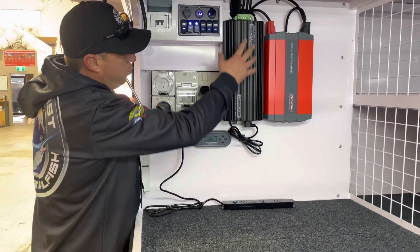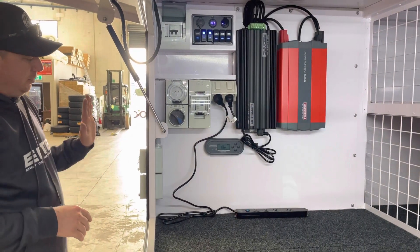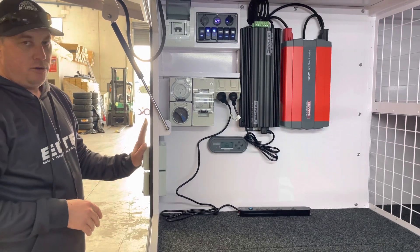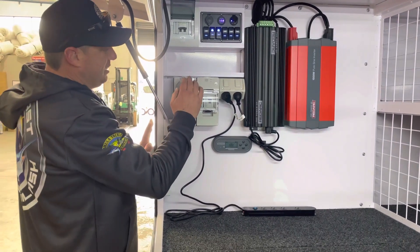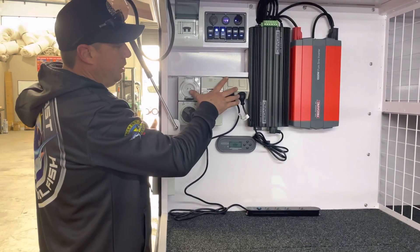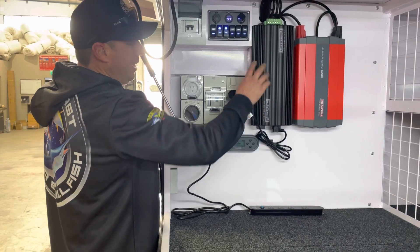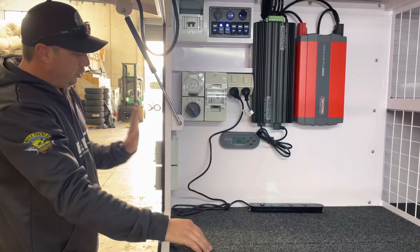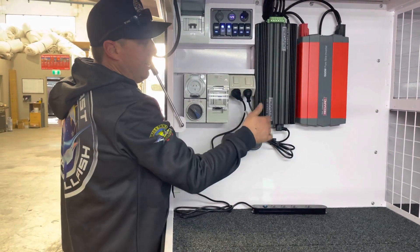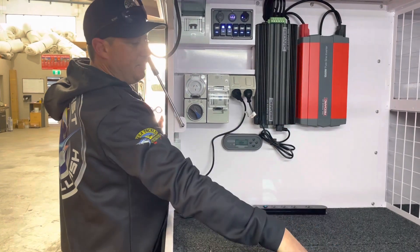How this works is basically in our 240 volt system — as soon as we plug an extension lead power to the side inlet of the trailer, this will activate the GPOs of the 240 internally. Now if we've got the BM1230 plugged into the power point and turned on, as soon as we plug power into the side, it's obviously going to activate this. That's then going to kick in the AC charger that's built into it and it's going to charge the trailer's batteries.